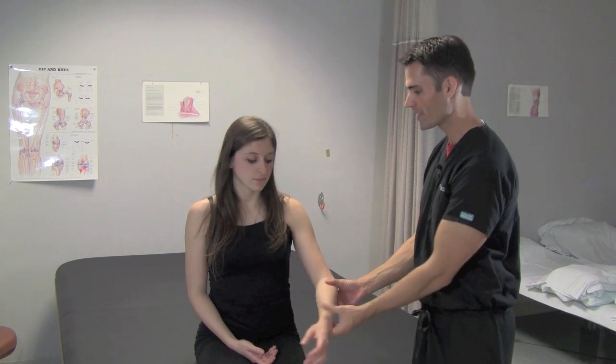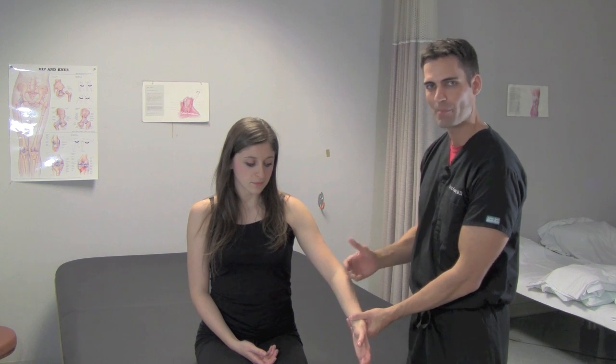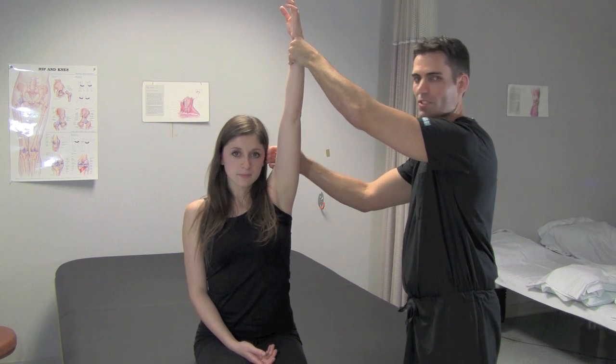What we do here is take the patient's arm, abduct it just slightly, and then passively the physician will raise the arm up so that the patient's upper arm is close to the ear.